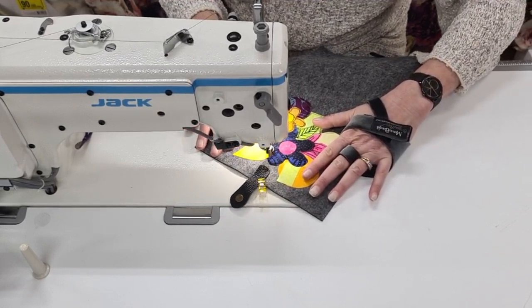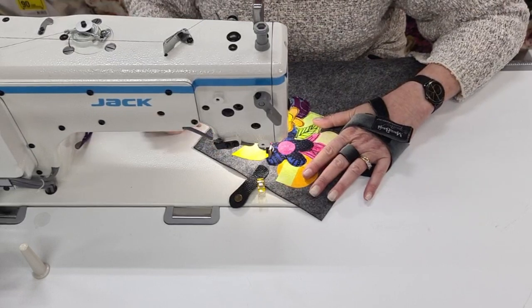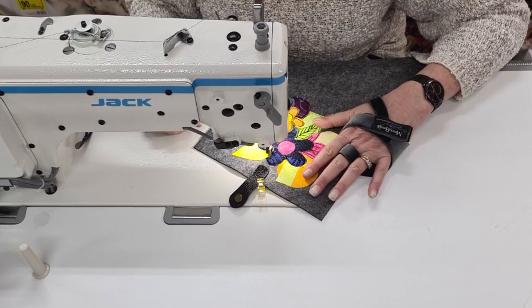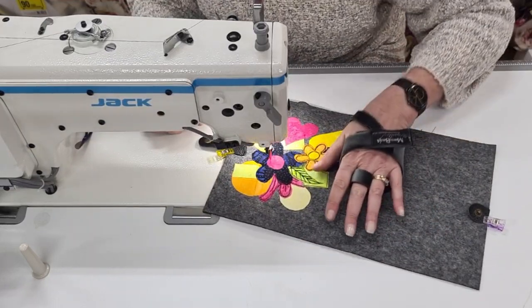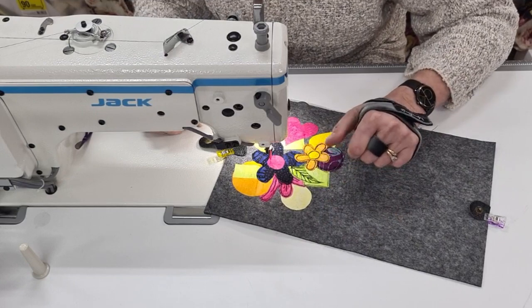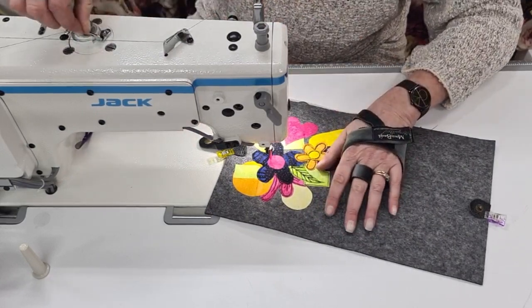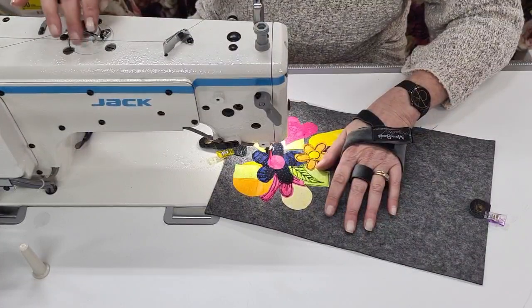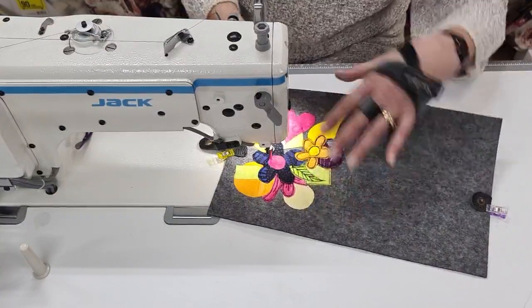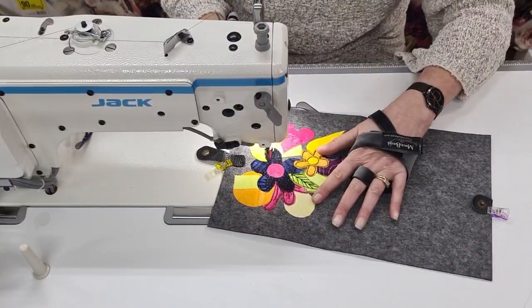I can't remember what I was just about to say. Well, I had to drop him off to work yesterday and he laughed because I still had my gloves on while driving. My machine actually fills the bobbin at the same time — that's what the Jacks do — which I love, that's another feature I love with them.